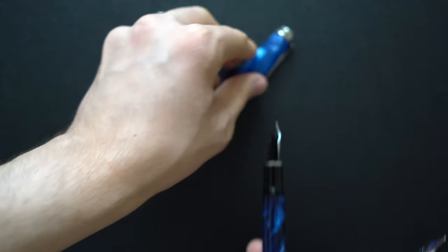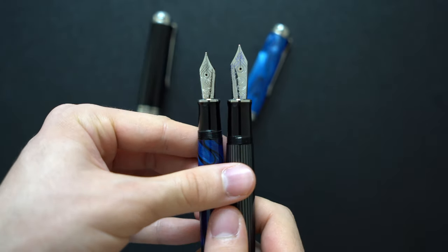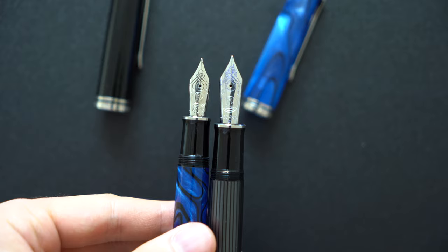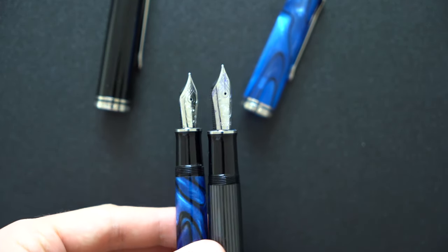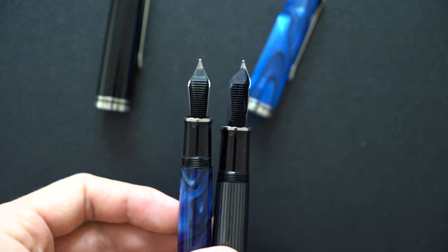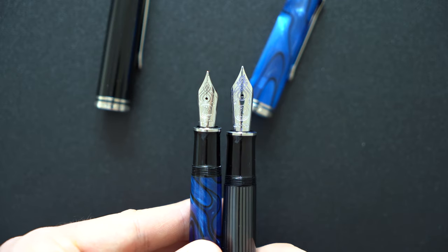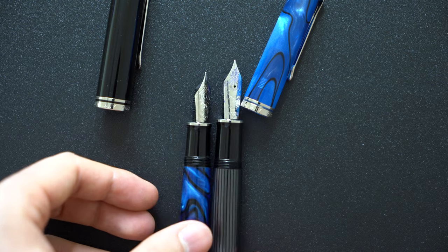Now let's get into the writing experience differences. In my case both the M805 and M1005 are fine nibs, but as you saw in the writing sample they differ in the lines they put on paper. I found that sometimes you just have to gamble on whether you get the nib size you choose when buying Pelican pens. What I mean is if you buy a fine nib like in my case with the M1005, you expect a fine nib, but sometimes you get one that writes like a medium. That is the main con I have with Pelican nibs — they're not always consistent with the nib grade you're supposed to get.